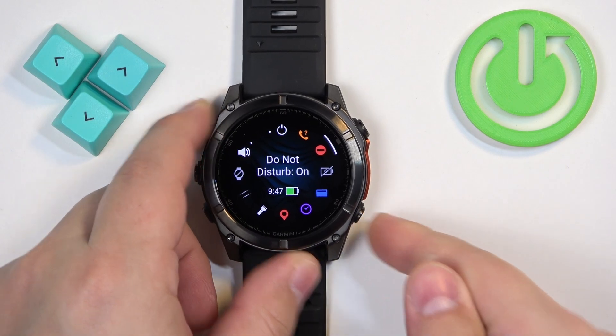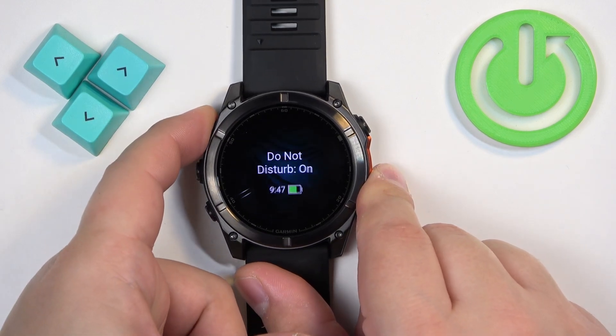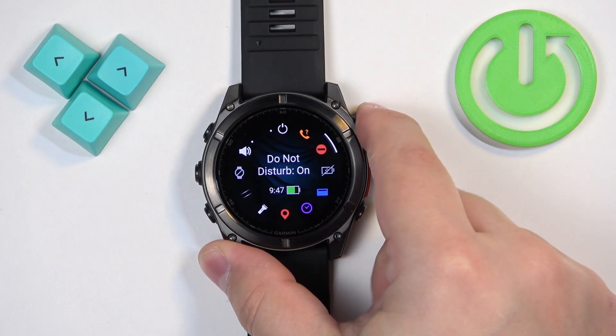If you want to go back to the watch face, press the Back button. If you want to disable the mode, you need to open the controls menu again and select the Do Not Disturb mode icon, then press the Start button.